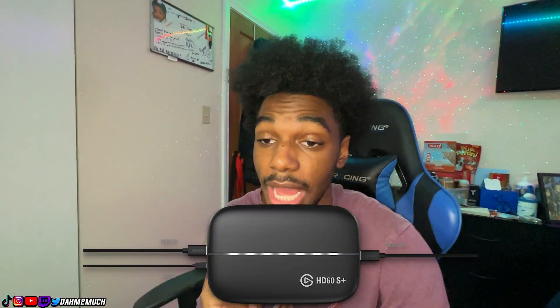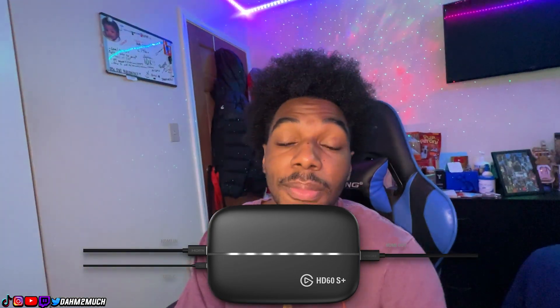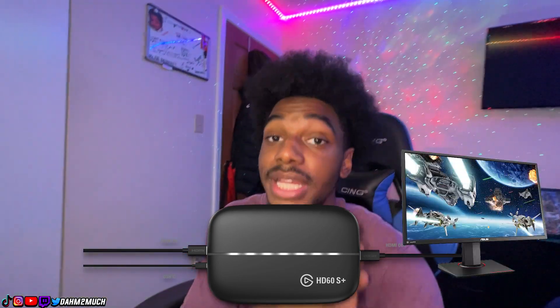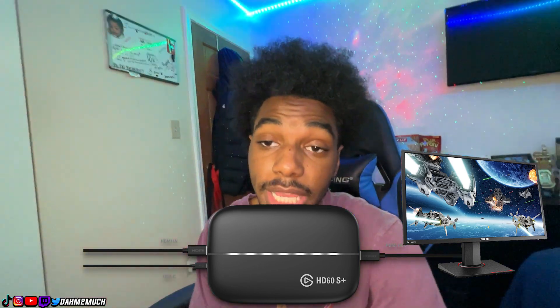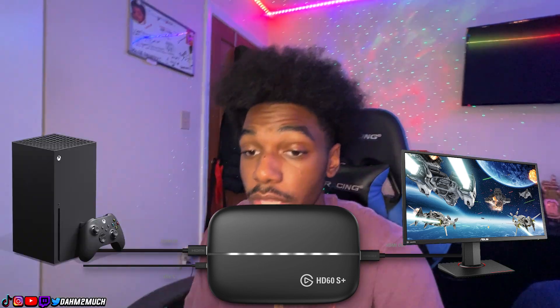So if you guys invested into an Elgato — or any other type of gaming capture card — the main important part is getting it connected. A pretty easy formula: you get an out port and an in port on your Elgato. You want to connect the out port with an HDMI cable, and then connect that HDMI to your monitor that you're playing the game on. For the second HDMI cord, connect one end into the in port on the Elgato and the other end into the HDMI port on your video game console.